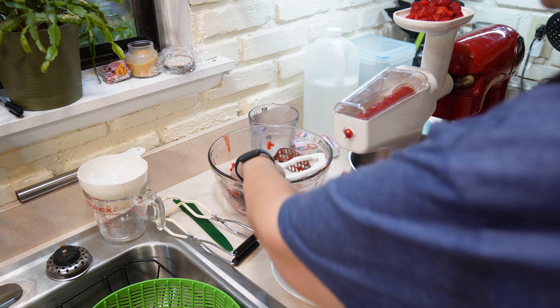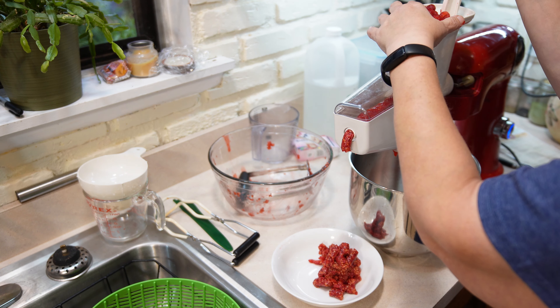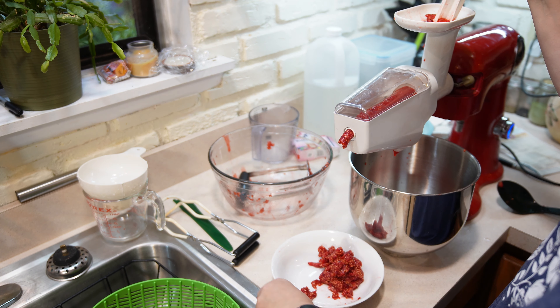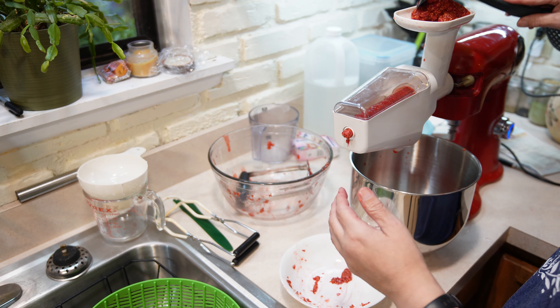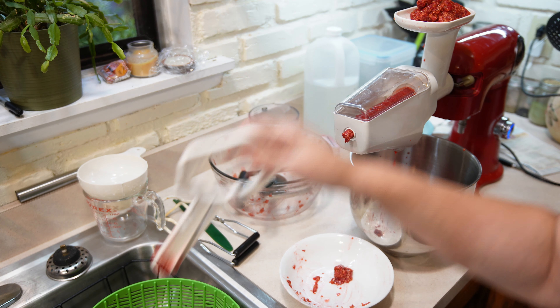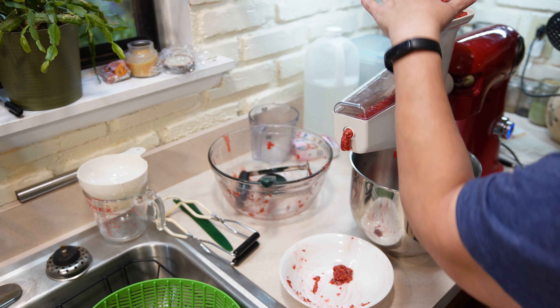Hi guys, welcome. Today we are going to make homemade raspberry jam. It is fresh, it's delicious, and it's very, very easy. It is so good — I actually have a friend whose husband savors a spoonful of it every night after dinner. So this video is for you and I have more jam coming your way. I'd like to welcome you to my backyard, Kentucky Homestead. My name is Kim, and let's get started.